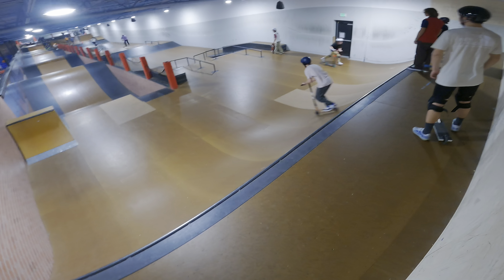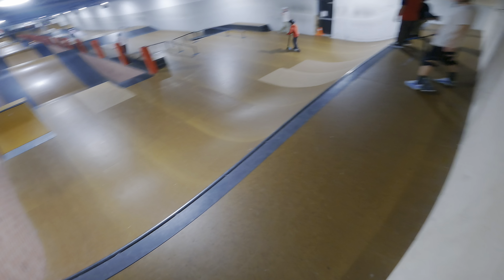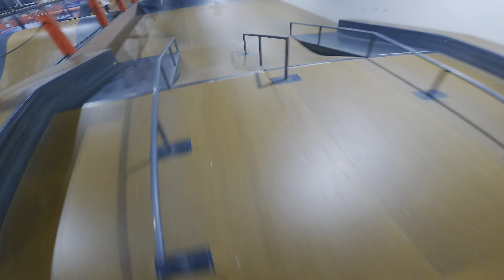Alright, starting up. We're going to be starting with a 360 straight to an inward. Still getting used to this deck. Next up we're going to be starting with a bright drop straight over to the board strike.